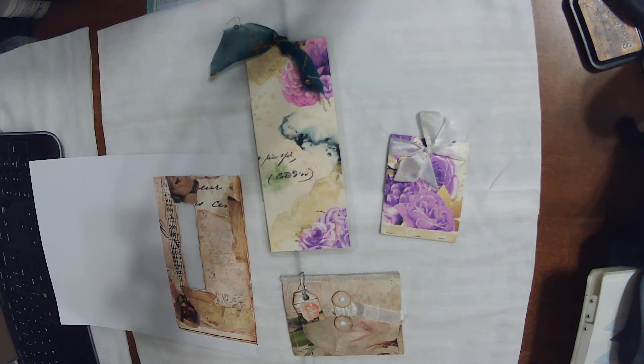Hello everyone and thanks for stopping in to watch my video. This is an April 2021 Mac Jewelry Shop Design Team project, and I decided to make some embellishments showcasing different ways you can use digitals rather than just making journals with them.